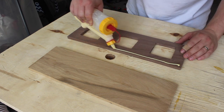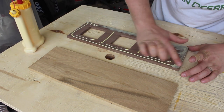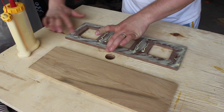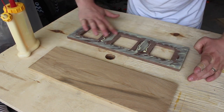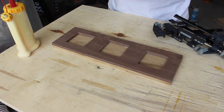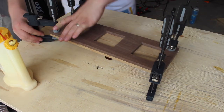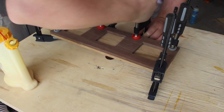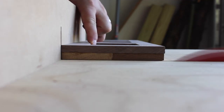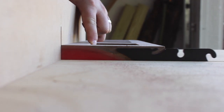Now that everything's cleaned up and pretty, we can go ahead and glue up our walnut and oak pieces for the tray. The goal here was to get the pieces glued up but not have any glue squeeze out into the holes, because that would be extremely difficult to get cleaned up. Now we're back at the crosscut sled just cleaning up the edges of the tray — barely removing any material here.